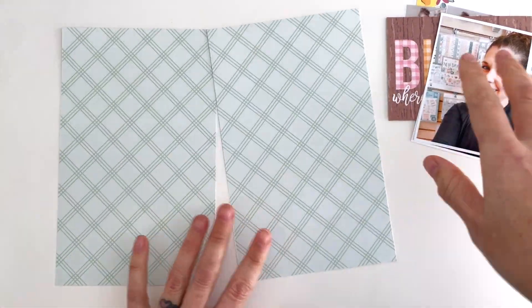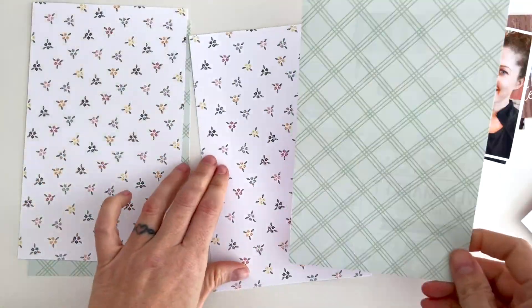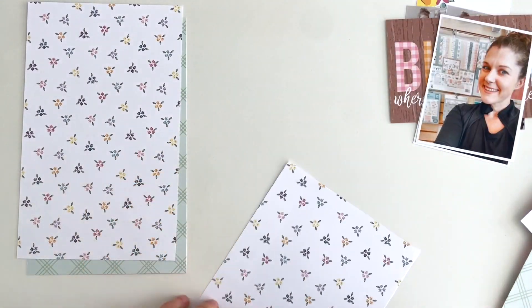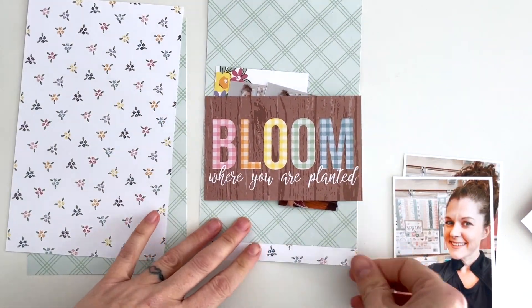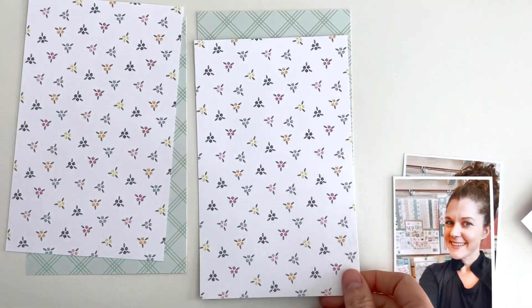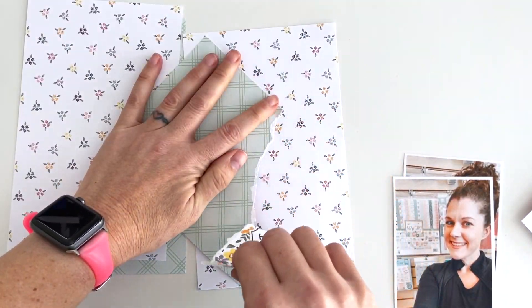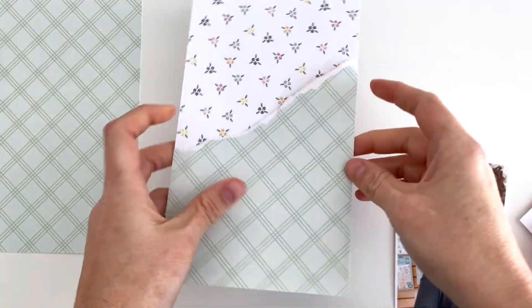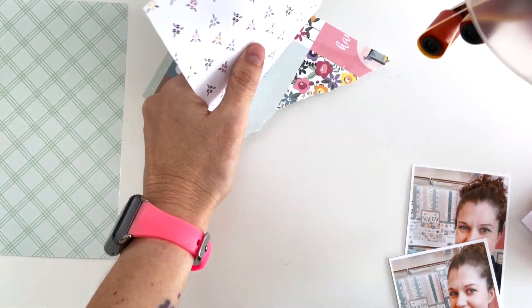I'm going to trim down this green paper to the same size and decide which side I want in the front. I decide I want the floral to be in the background with a torn green sheet of paper on the front of both sides. I really liked the way that looked — it's beautiful and subtle and really pretty. I'm going to put this down at the bottom and then do the same on the other side.